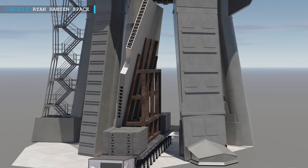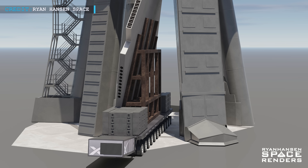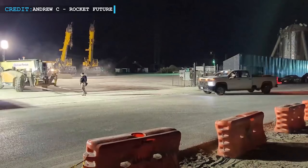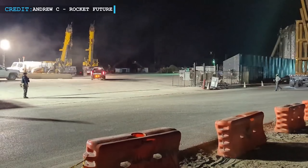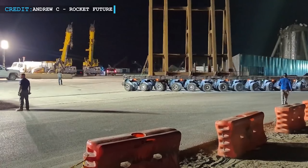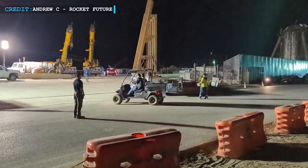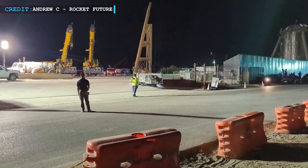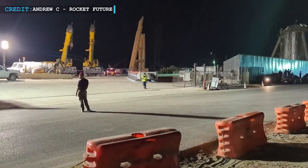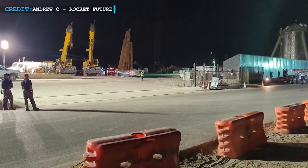It is an impressive sight to behold as the section gracefully glides towards its designated position. At the Starbase facility, the much-awaited placement jig has arrived at the launch complex. This critical tool will facilitate the precise positioning of the center section under the Starship OLM, allowing the team to proceed with the meticulous alignment and integration of the section, ensuring a seamless fit within the overall structure.